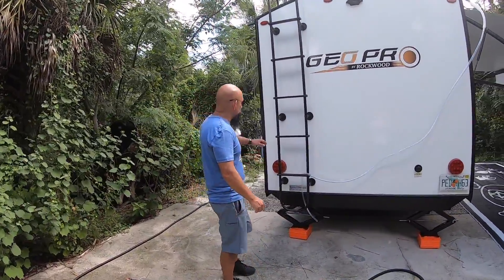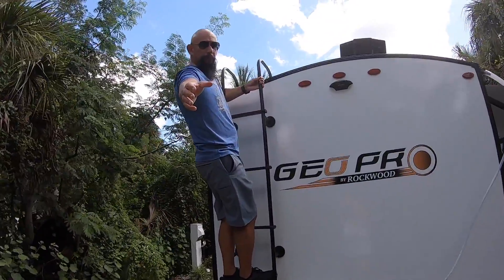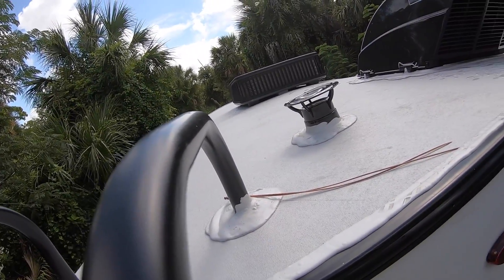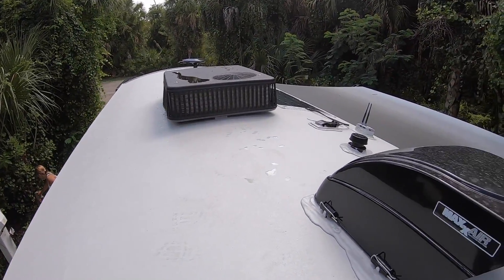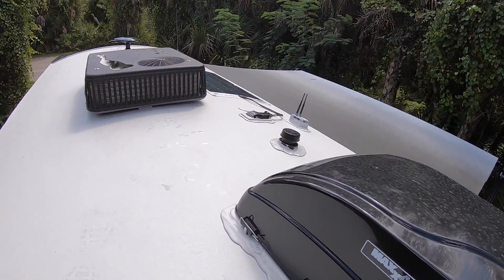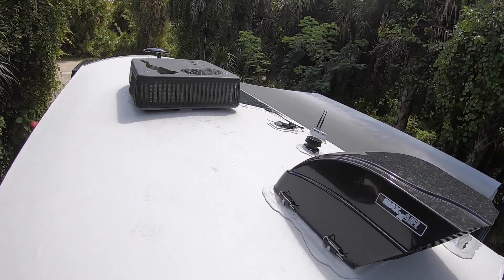You can climb up to the ceiling to see the roof. There is an exhaust vent back here and the air conditioning unit. We have a 100-watt solar panel and the antenna up in the front. I'm not going to walk all the way up because it's wet and a little slippery. You can see the awning from up here.